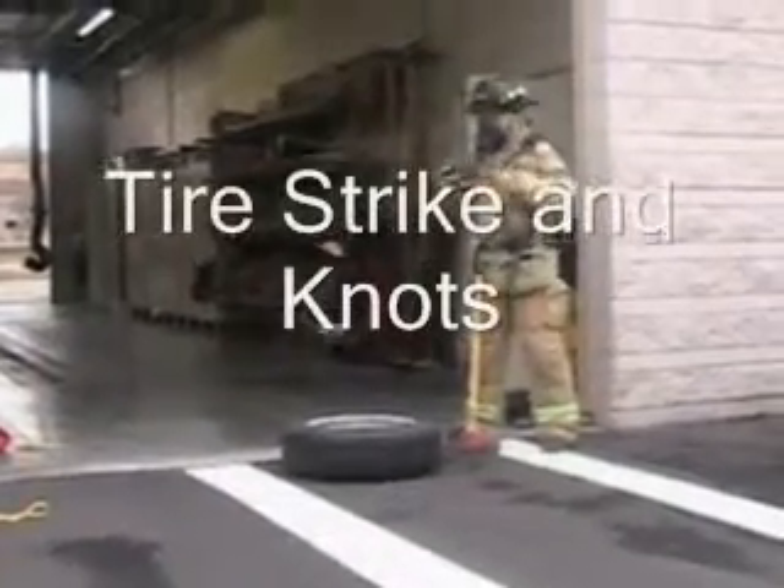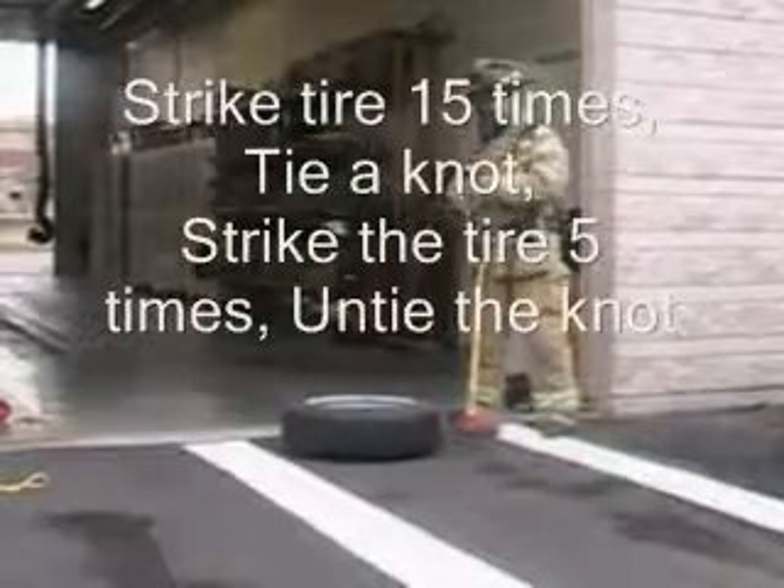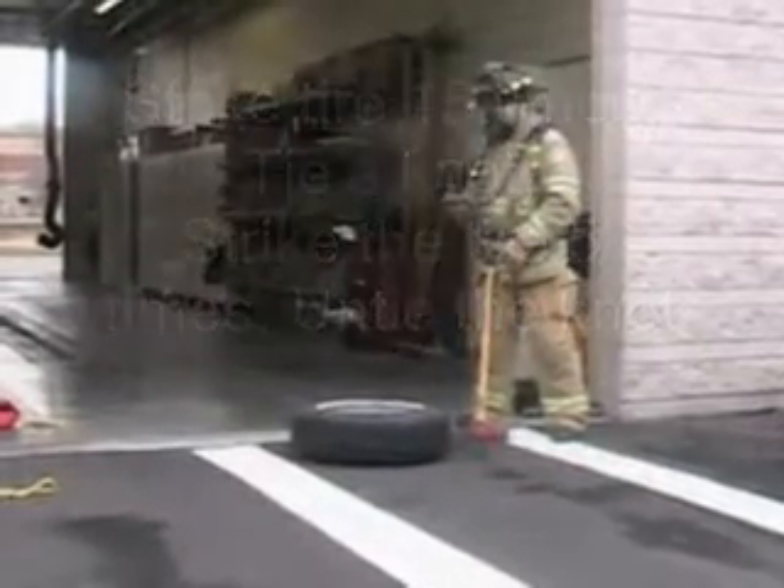Tony Taylor is going to strike the tire 15 times, tie a knot, strike the tire 5 times, untie it. And you can do that 3 times — 3 rounds.